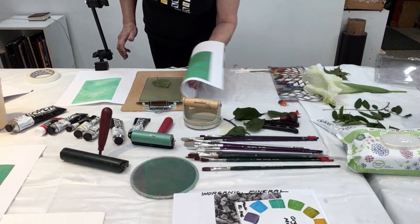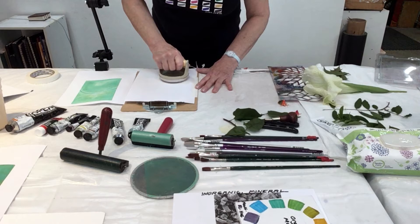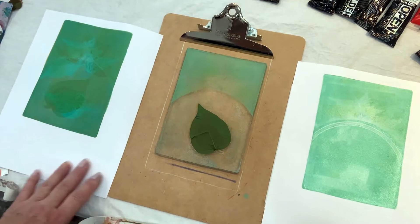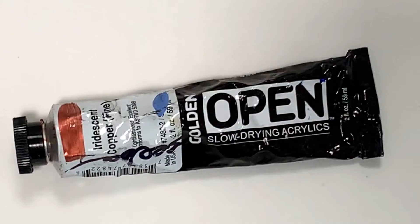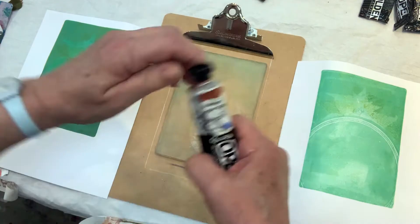This is the first piece of paper that I started printing — I'm just going to print and print and print on this paper until I get it the way I want it. There's no right or wrong, there's no mistakes. Let's try a little copper this time. This is Golden Open slow-drying acrylics — Iridescent Copper Fine.